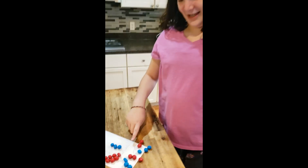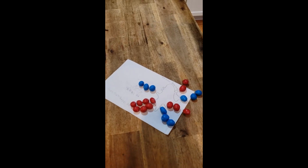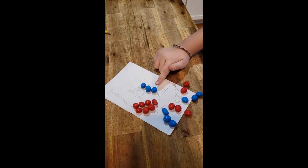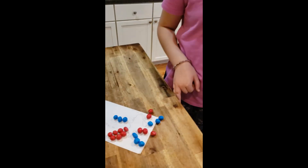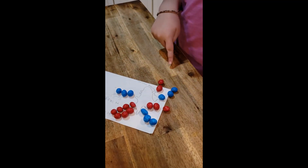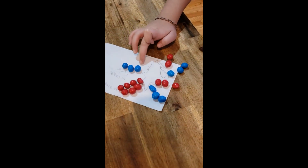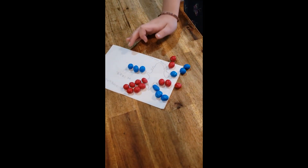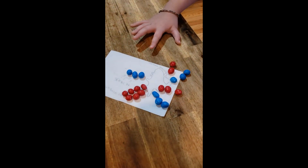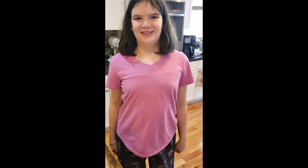For the blood flow activity, we used M&Ms with the heart model — red M&Ms represented blood carrying oxygen going out to the body, and blue M&Ms represented blood carrying carbon dioxide going to get oxygen. We went through questions: blood going to your legs is red with oxygen; blood going to the lungs is getting oxygen and leaving carbon dioxide. Blood traveling away from the heart travels in arteries, and blood going into the heart travels in veins.